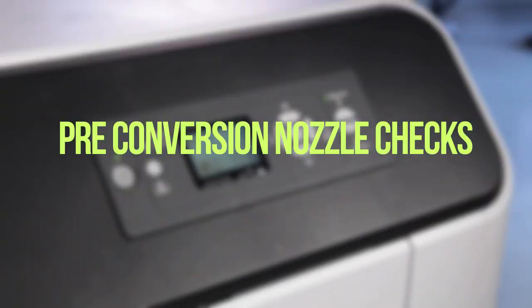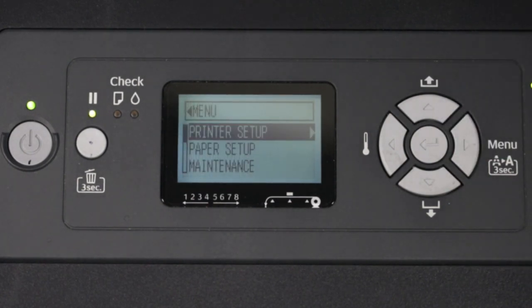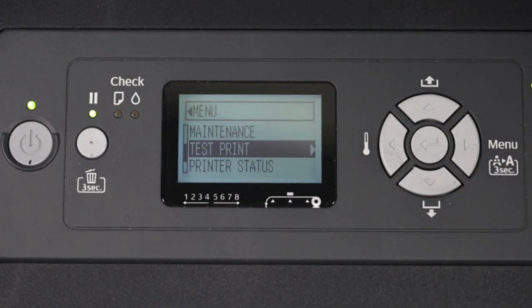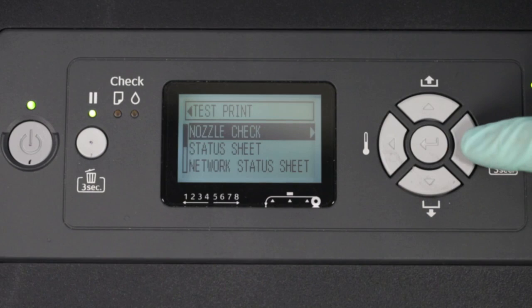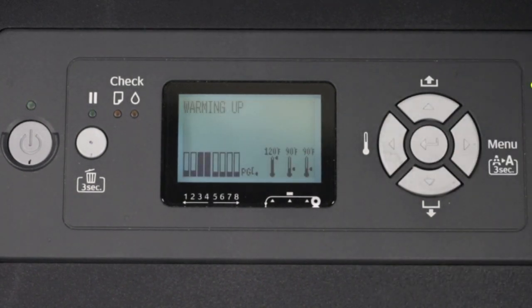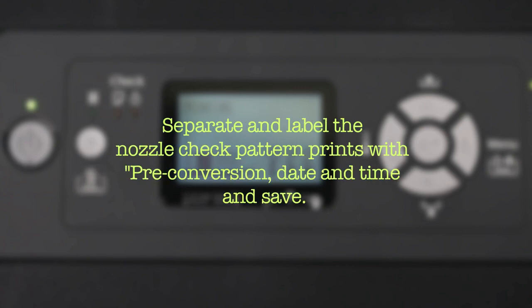Pre-conversion Nozzle Checks: Start with console at ready. Press right to display printer setup. Press down three times to select test print. Press right to display nozzle check. Press right again to display nozzle check. Press the enter button to print the nozzle check. Repeat these steps two additional times. Separate and label the nozzle check pattern prints with pre-conversion, date and time, and save.